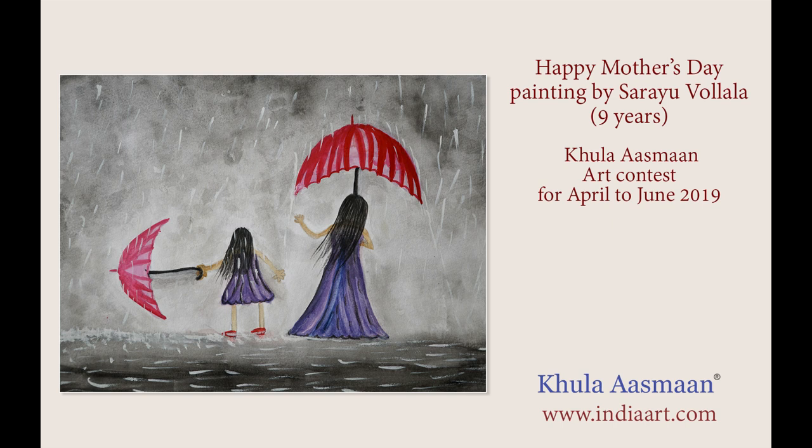I used watercolors to paint this on A4 size sheet. I used wet on wet and dry techniques for this painting.